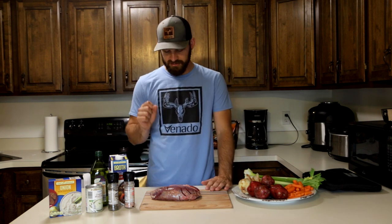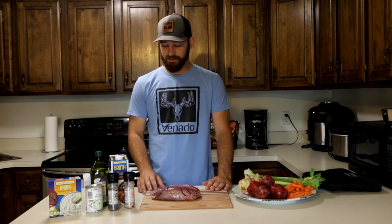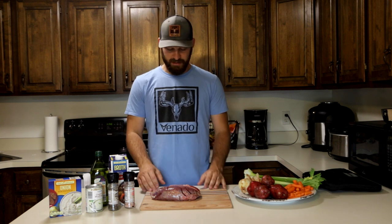I make sure to save a couple of roasts every year because they're just so good in the crock pot. Sometimes I cube them up and put them into different things, but I definitely like to make sure I have a couple of these big roasts from all the animals I kill because they're really good and I like cooking them this way.